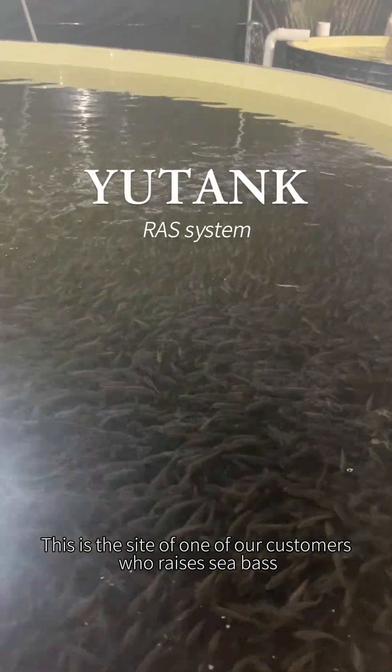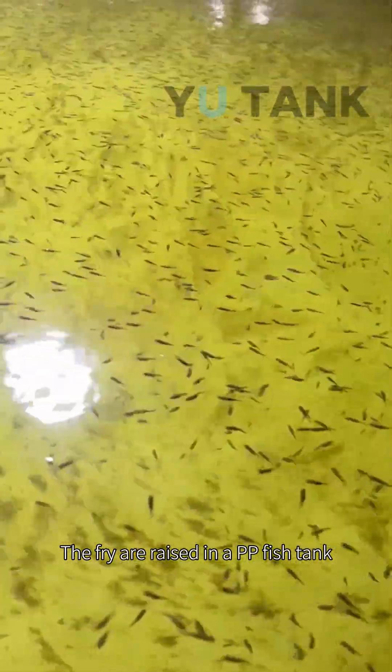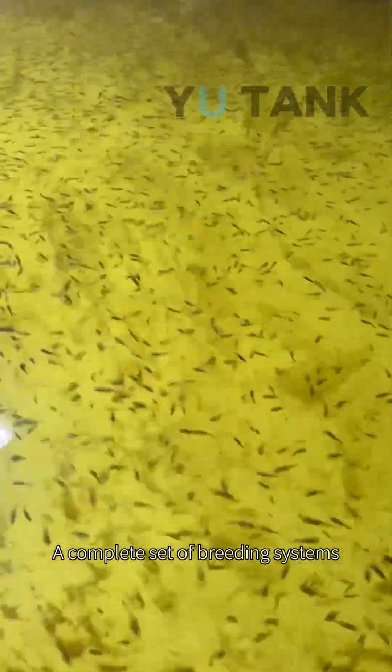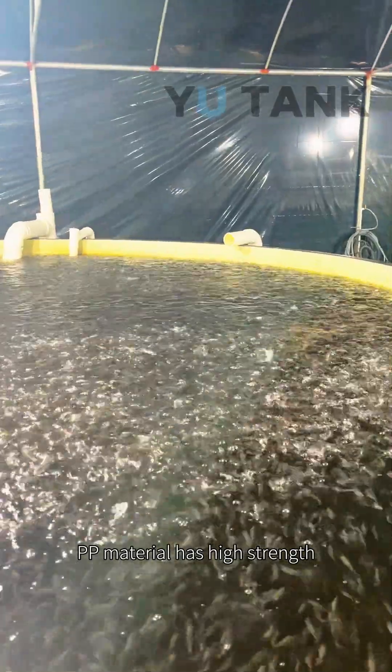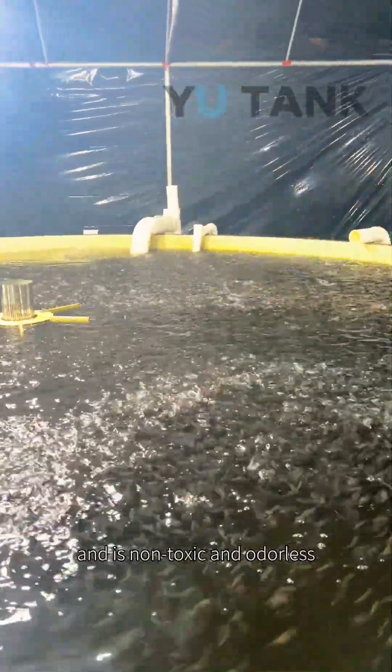This is the site of one of our customers who raises sea bass. The fry are raised in a PE fish tank — a complete set of breeding systems. PE material has high strength, good stability, and is non-toxic and odorless.